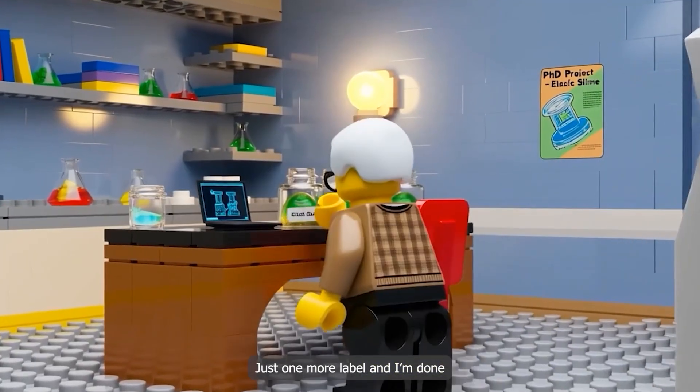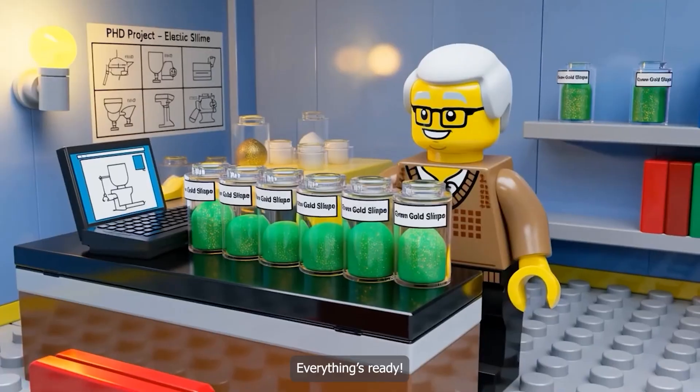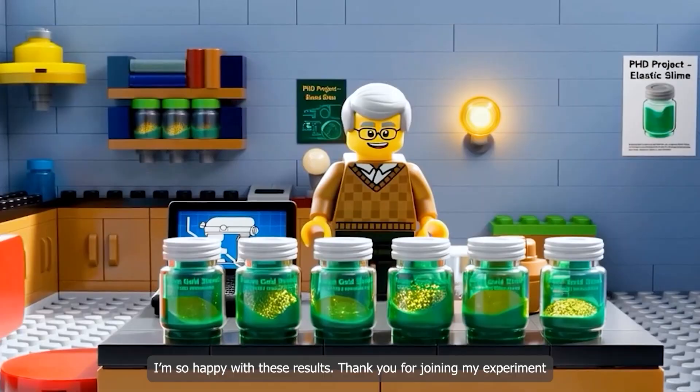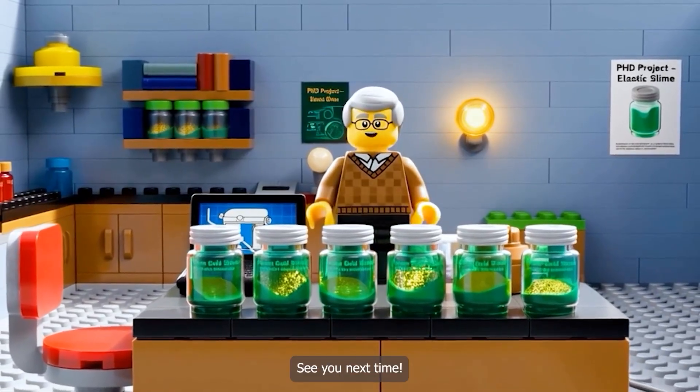Just one more label and I'm done. Everything's ready. I'm so happy with these results. Thank you for joining my experiment. See you next time.